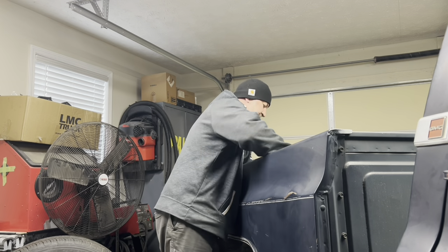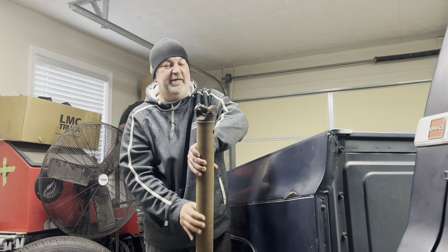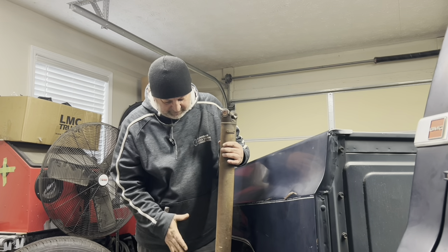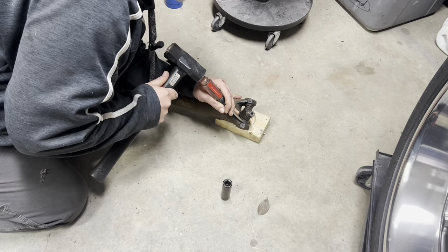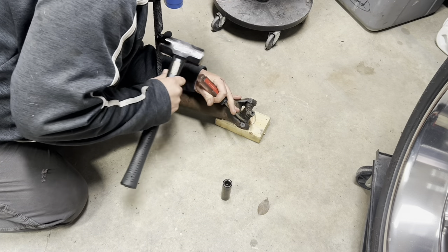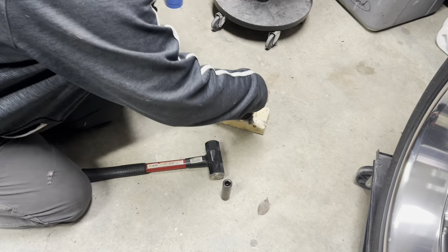Time for some driveshaft action. Pull this out of here, pop these old U-joints out, put some new ones in — maybe we can freshen this up a little. First thing we've got to do is get these clips out of here. They like to spring off every once in a while to hit the neighbor's kid in the eye, and then mom comes over here fussing like a banshee.